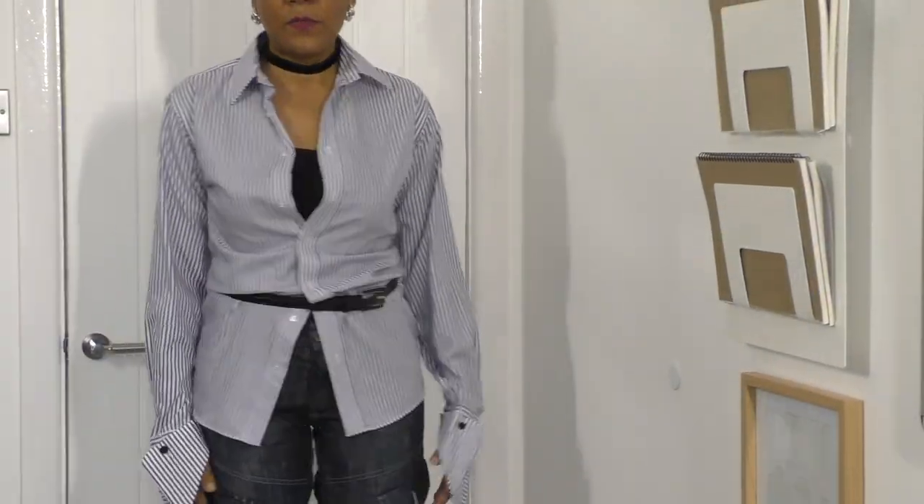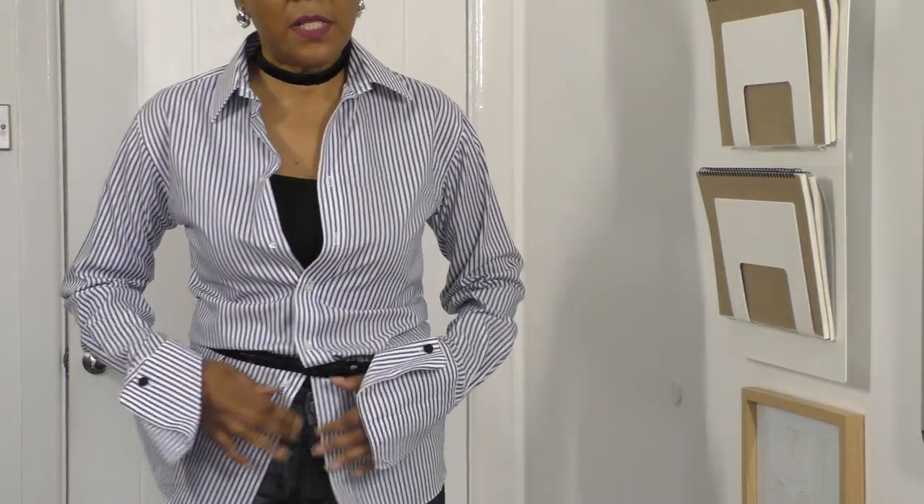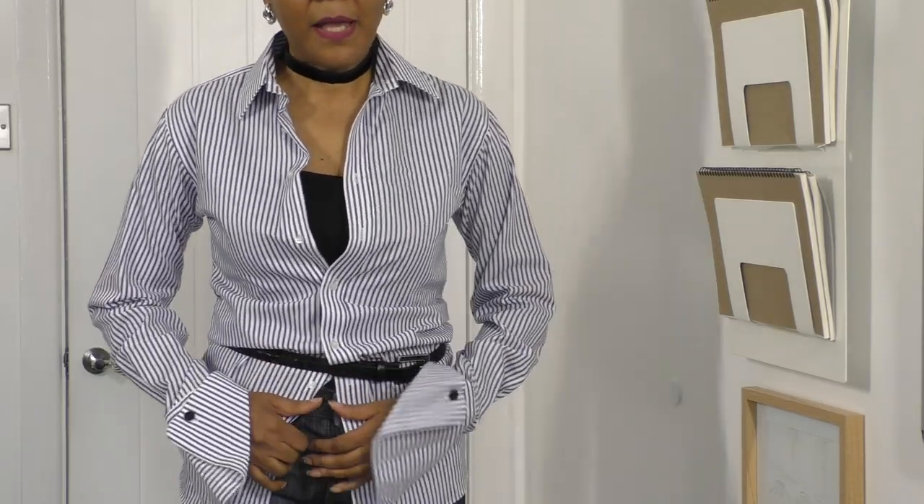So that's my first look. I'll quickly change into the second. And this is the second look. If it was warmer today I would probably have gone for this look, which you can wear with a cami underneath. These are high-waisted jeans, by the way. Or you could do without the cami — it's really your personal choice.